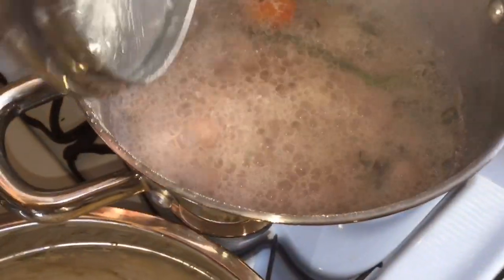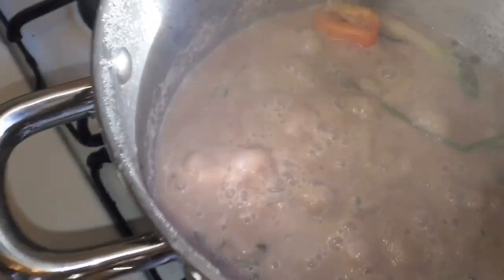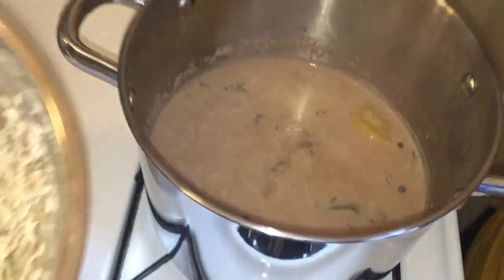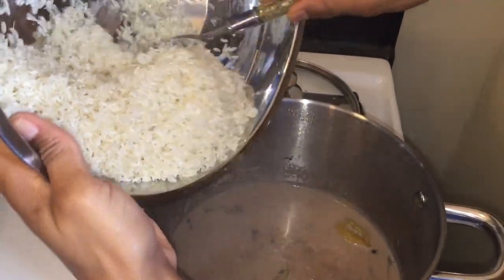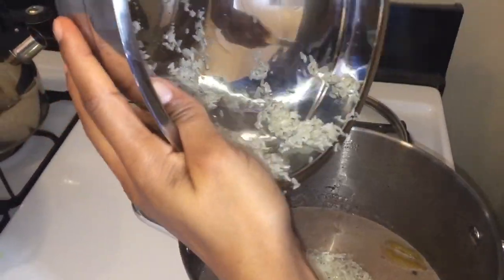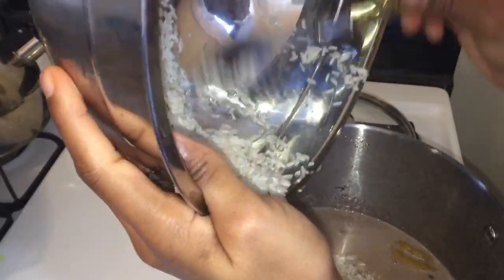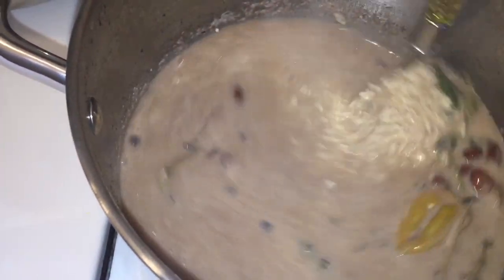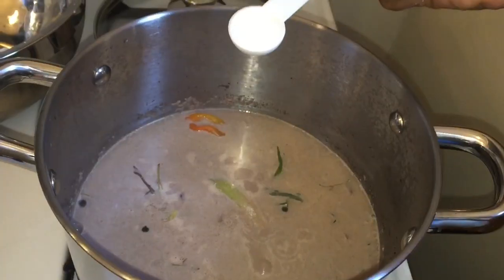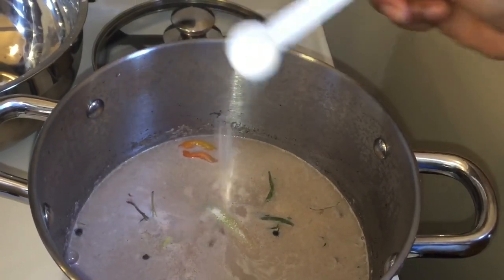Here is my rice all washed. I'm going to pour it into the pot. Look at that — smells so good. Everything looks perfect so far. I'm adding my rice now. You want to ensure you have the right amount of water to cook your rice, so I'm going to remove some of the water because I don't want any watery rice.